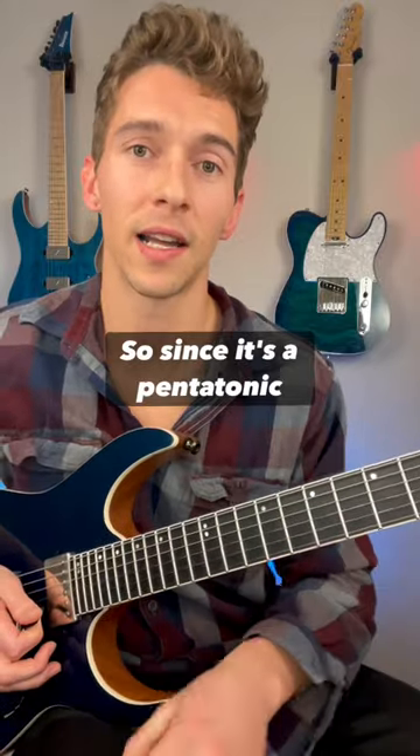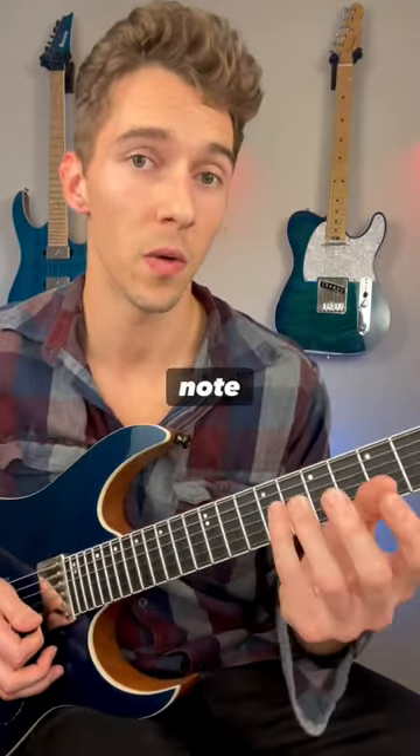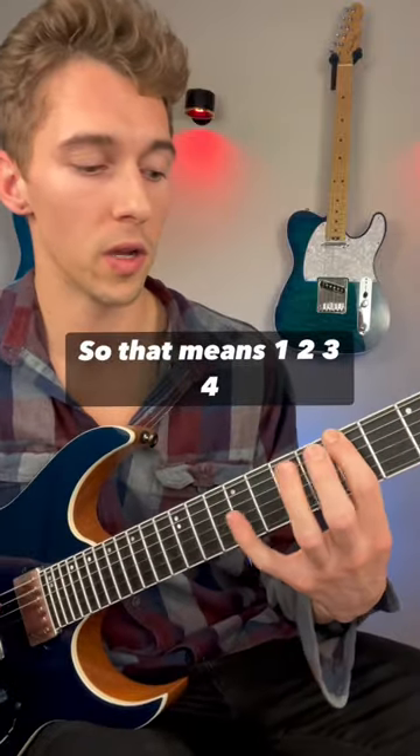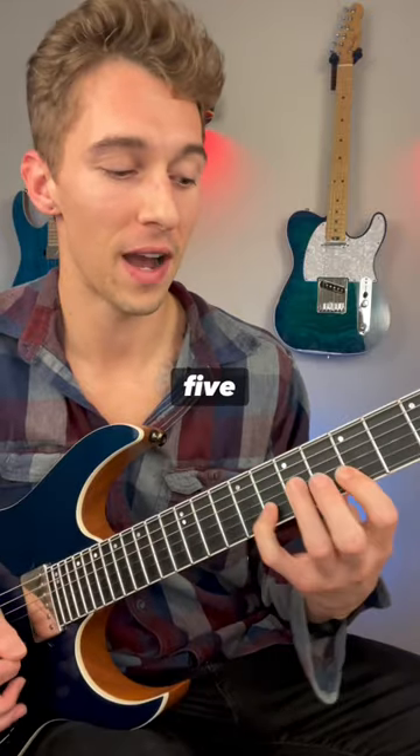So since it's a pentatonic scale, it's a five-note scale. Every time you get to the fifth note, it starts over. So that means one, two, three, four, five — the next note is the one again. One, two, three, four, five, one, two.